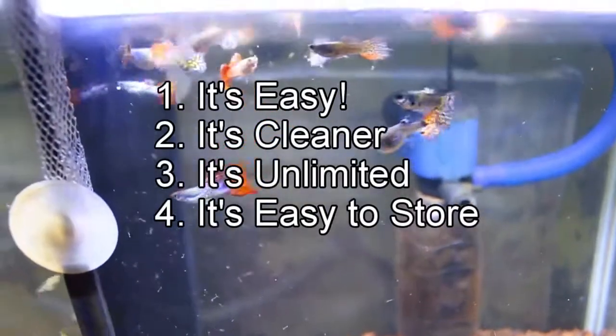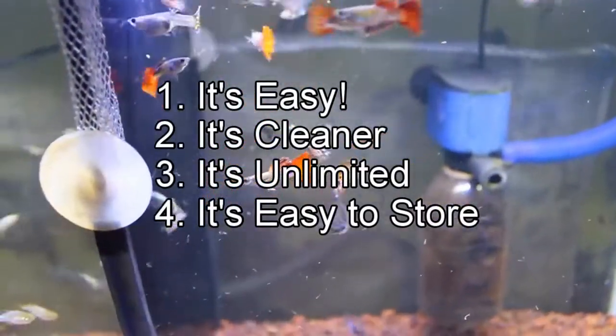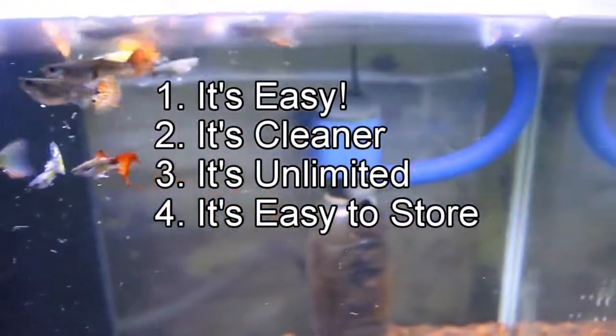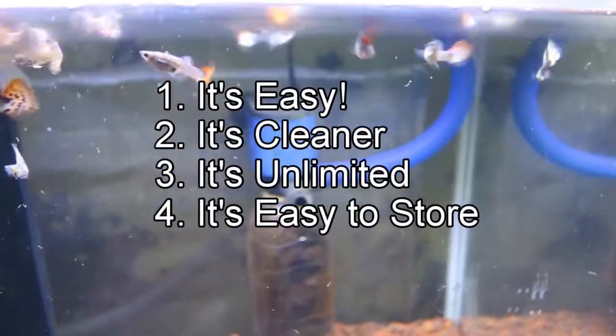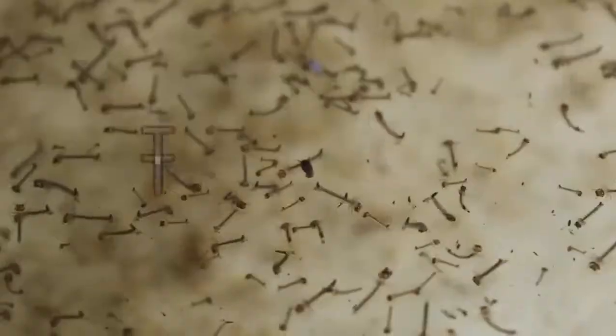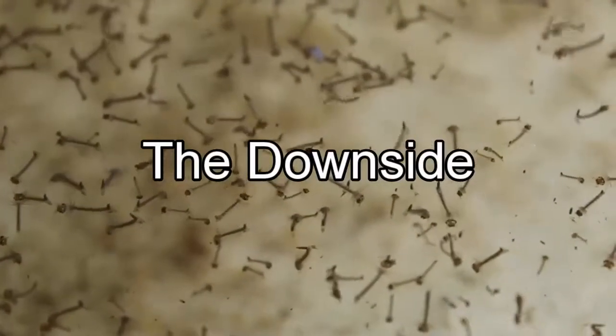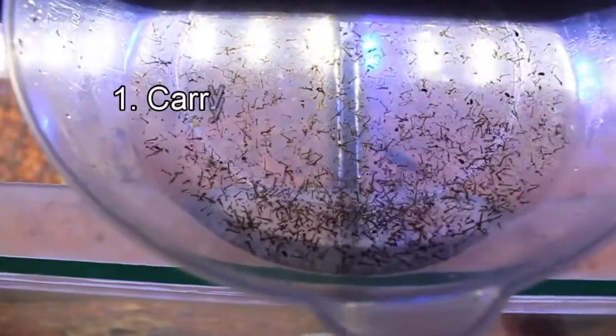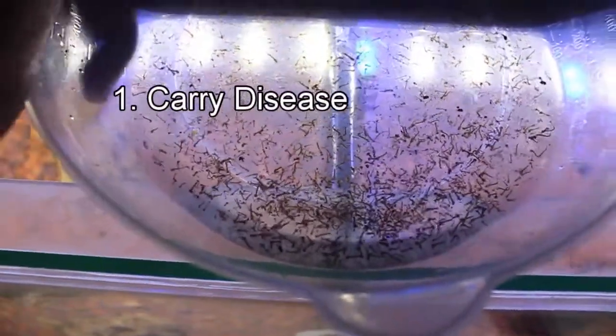Number four: it's easy to store. After you harvest the larvae, you can put them into the freezer to preserve, just like the frozen bloodworm that you commonly buy at the store.